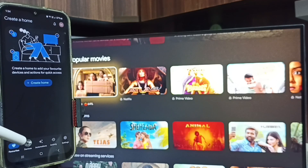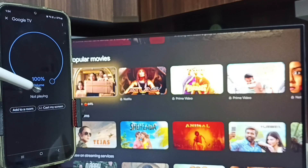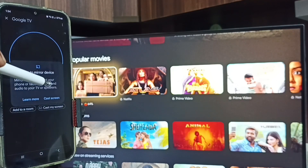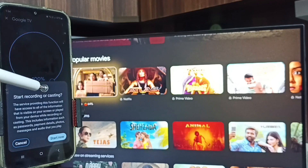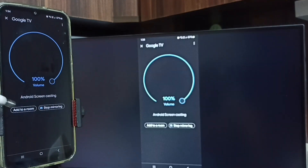Tap on the Devices tab. Here you can see Google TV — this is the name of the TV I am using. This means the mobile phone has detected the Google TV on the same Wi-Fi network. Tap on this TV name, then tap on Customize Screen, then tap on Cast Screen, and tap on Start Now.